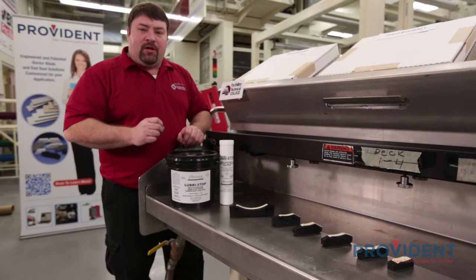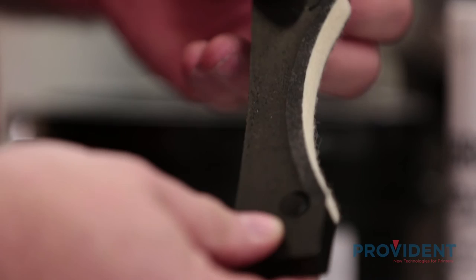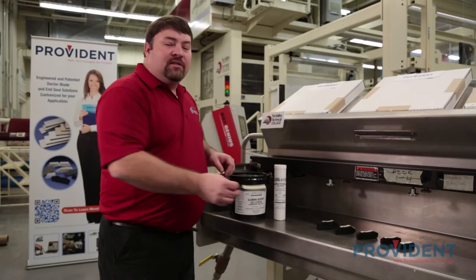An end seal is another important component of an enclosed chamber system. A quality end seal is very important to ensure a leak-free system. A well-made end seal should only need to be changed once or twice a week. Provident end seals are manufactured with tight tolerances based on the press manufacturer and chamber designs, and each model requires a different shape and size.